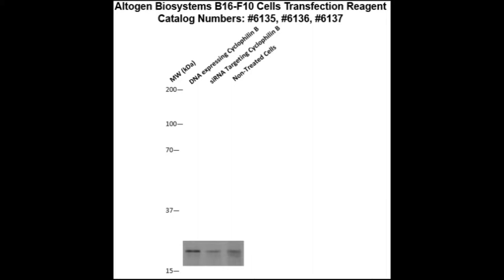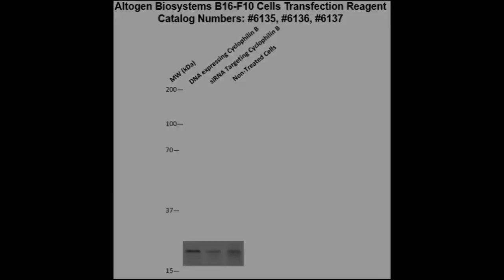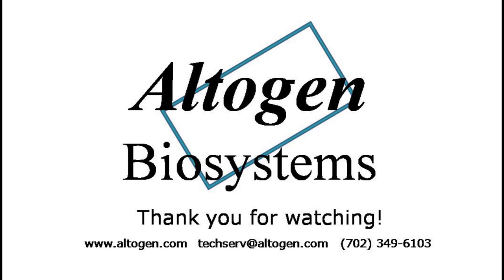Here is a Western blot validation of our transfection reagents. B16F10 cells were transfected with either cyclophilin B DNA, which resulted in overexpression as compared to non-treated cells, or cyclophilin B siRNA, which resulted in partial silencing. For more information or products, visit us at altagen.com.